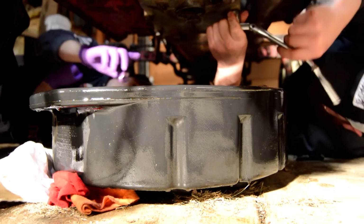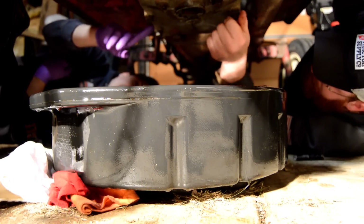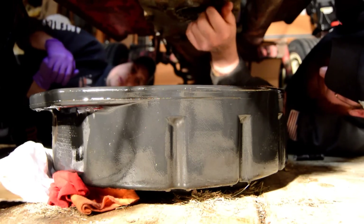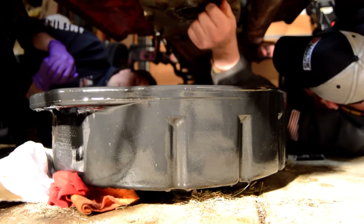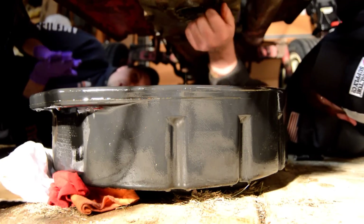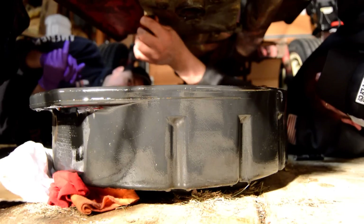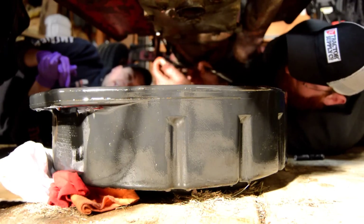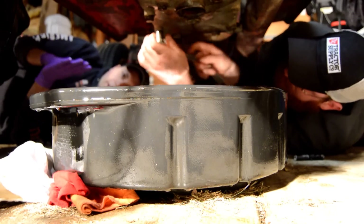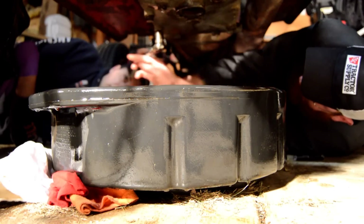We're trying to remove this bottom plate which has multiple bolts. Once you drop this plate down the hydraulic pump is sitting on top of it, so we can figure out where the relief valve is — because from what we've seen, the relief valve isn't in the same location on this tractor as where we were thinking it was going to be. We'll drop the whole plate down.